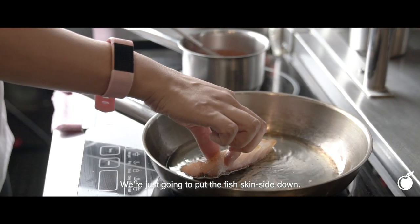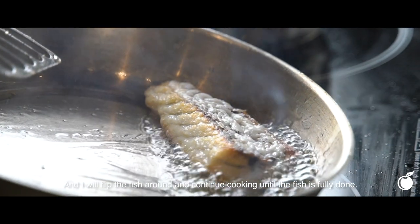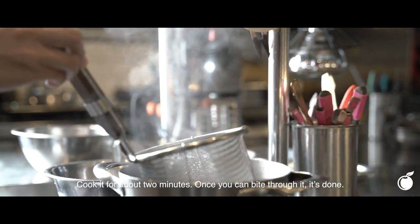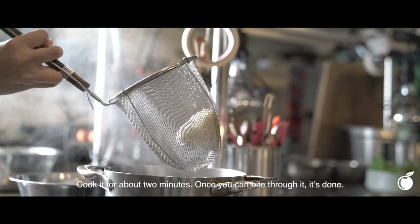We're just going to put the fish skin side down, and then I will flip the fish around and continue cooking until the fish is fully done. For the Mee Sua, drop in two handfuls and cook it for about two minutes — once you can bite through it, it is done.